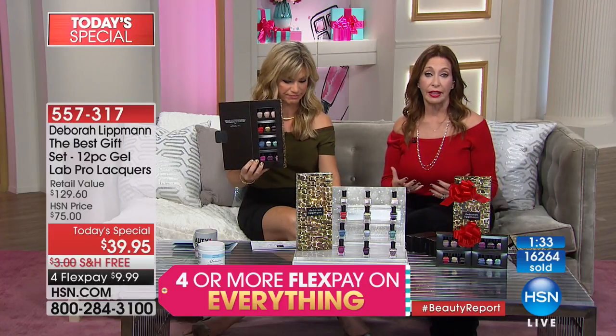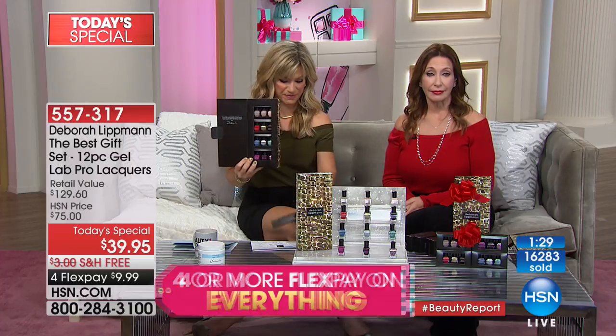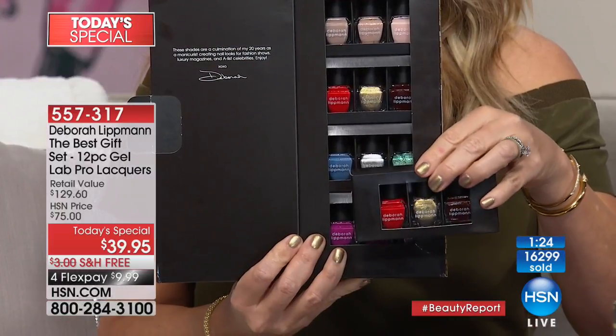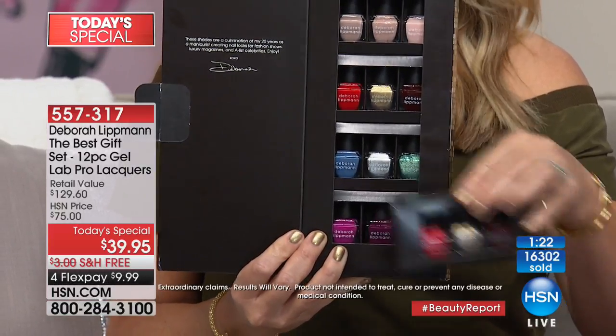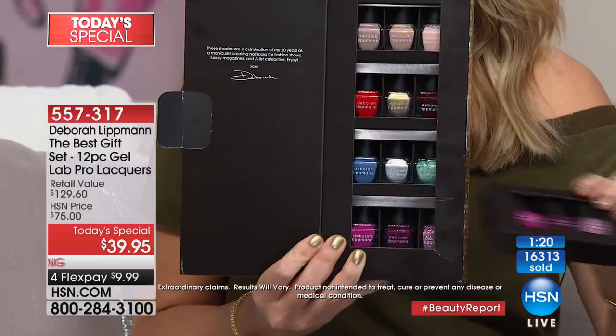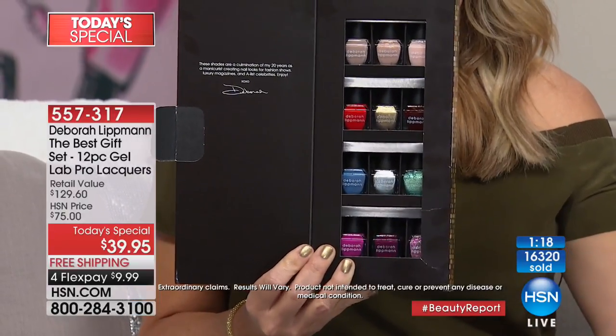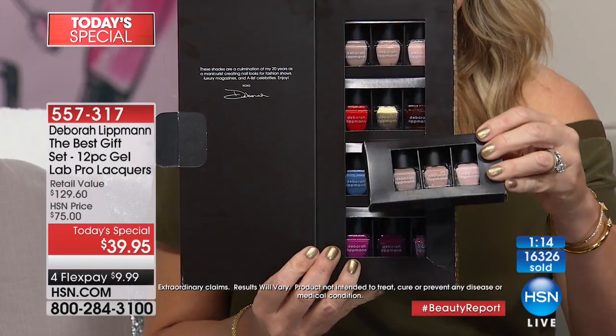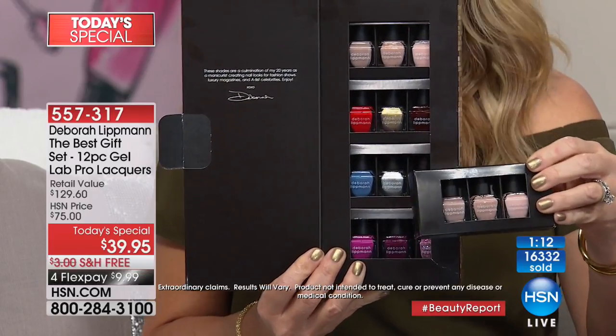That just warms my heart — the fact that you had problem nails and we were able to make them healthy. Donna says she stopped everything, started using the product, has the base coat and top coat, her nails are gorgeous, and she won't use any other kind at the salon. We love you so much, Donna — stay on the phone lines, we're going to give you a VBeauté gift.